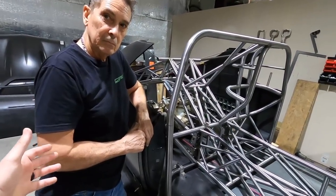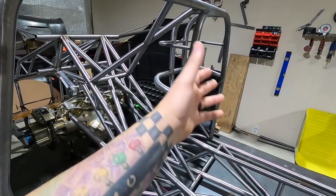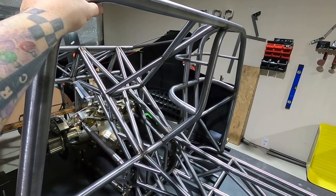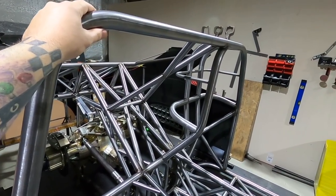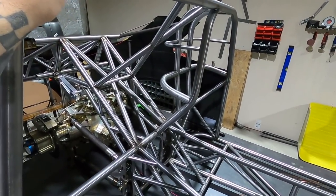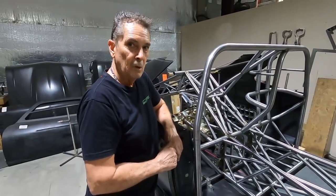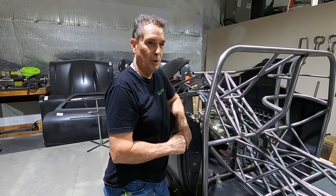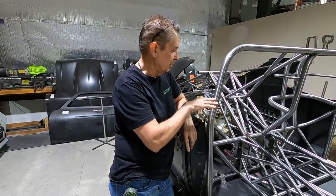On all the pro mod style cars — pro 275, radial versus the world — the pro mod chassis is pretty much the same. On ours, the main hoop is the front of the funny car cage. You don't have to do it that way — you could make the cross member the back of the funny car cage or put part in front, part in back. But this is the design I like most; I feel it's one of the safest. In the SFI book, you have A, B, C, and D configurations — ones all the way in front, one completely behind.